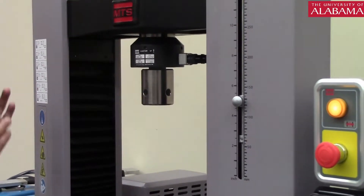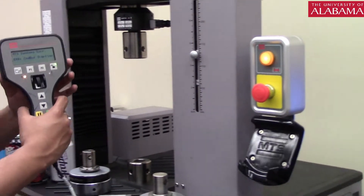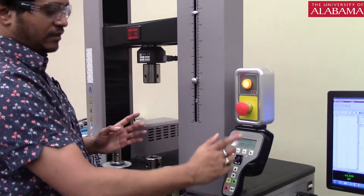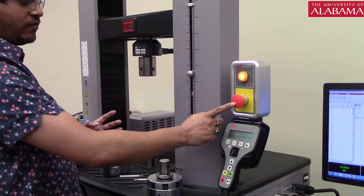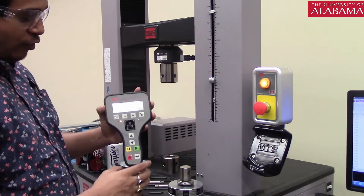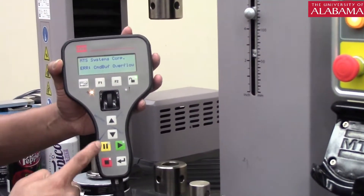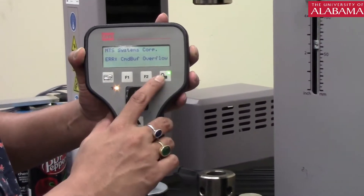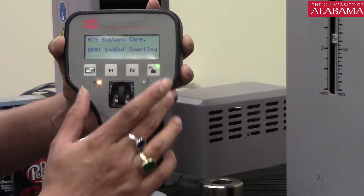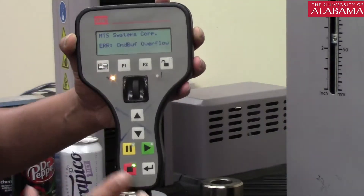To operate this machine, you should know how to use the handheld remote that comes with it. This is the emergency stop button — if anything goes wrong, just hit it and the experiment will stop. There are a couple of important switches. The first is the unlock switch: when the green light is on, all the switches on the panel will work; when it is off, the switches do not work.